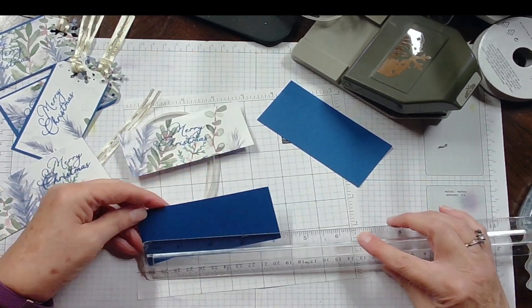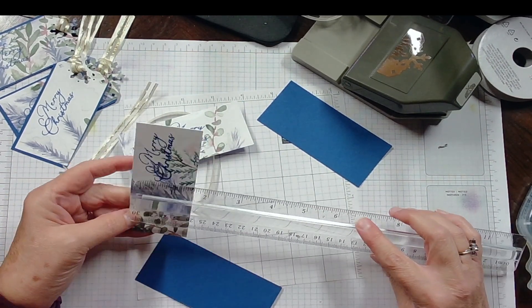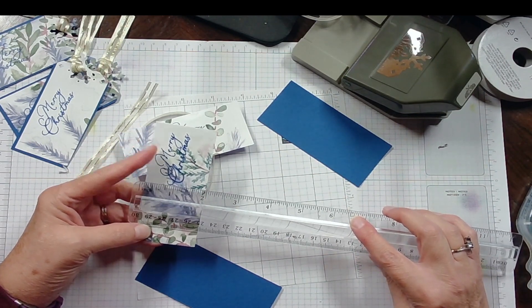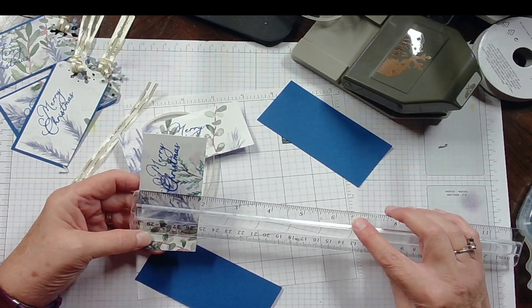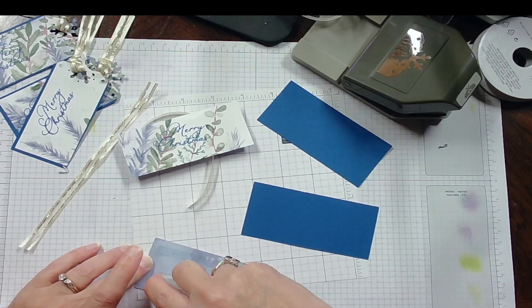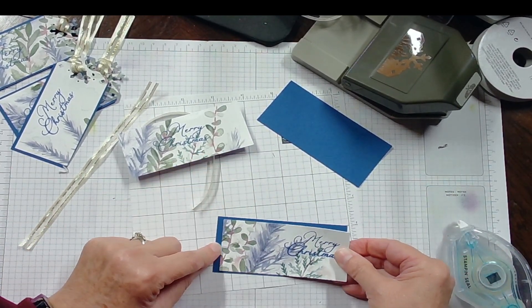Oh wait — I told you wrong to begin with. This is 4 and 1/4 by 2, so that means this is 4 by about 1 and 6 or 7/8 — something like that. I'll get the correct measurements down on my blog to be sure. Just go to creatingcardswithsheri.blogspot.com if you are interested in making these gift tags, and you'll have everything there that you need.